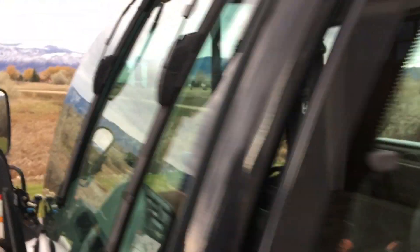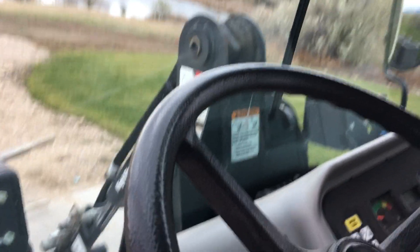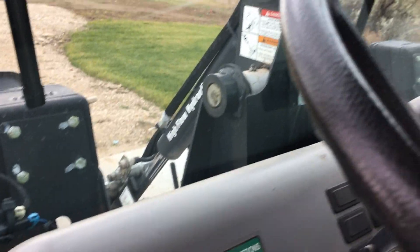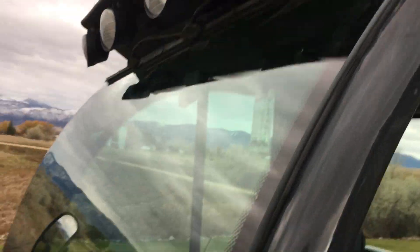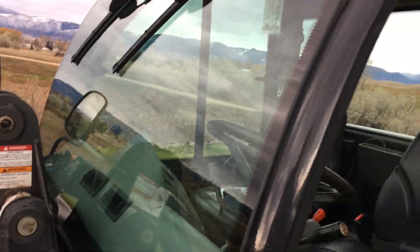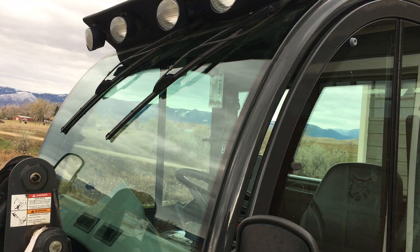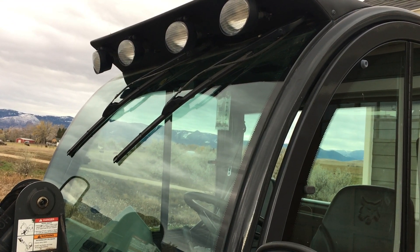Now for the final test — get these running and make sure they don't get up into the lights like the previous set did. Getting the machine started up. You can see it's not hitting the windshield lights, so I think we have success. The blades fit nicely, follow the curve, and stay out of the lights. If you know of other blades that might work better than Rain-X, drop a note in the comments — I'd be happy to try something different, but hopefully these will work okay throughout this winter.